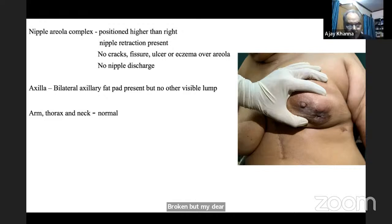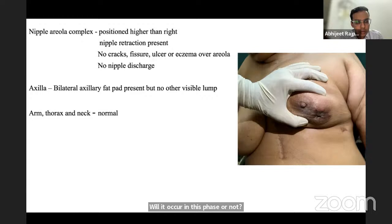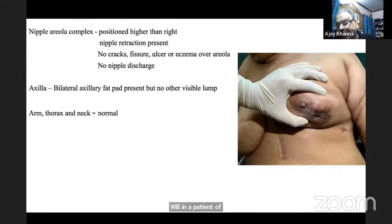The examiner asks about characteristics of Krukenberg tumor and whether it occurs at age 60. Faculty explains: it is much more common in premenopausal women due to transcoelomic spread, but can occur at 60 via retrograde lymphatic spread. Key characteristics: premenopausal onset, bilateral, solid tumor. Blumer's shelf is assessed on digital rectal examination.